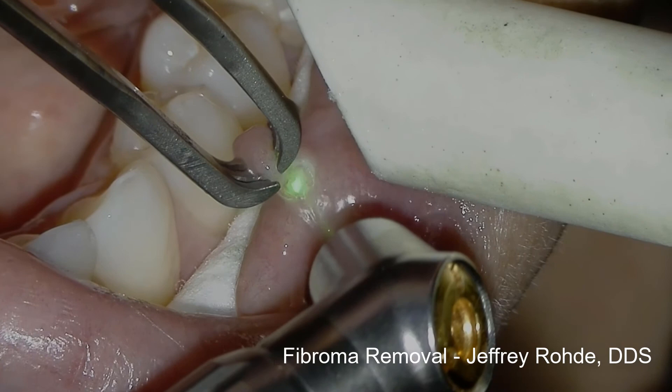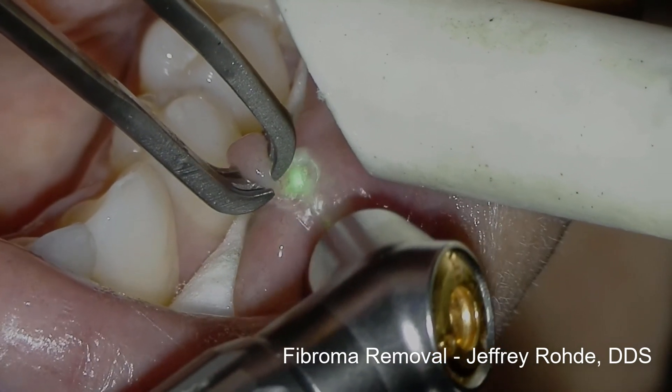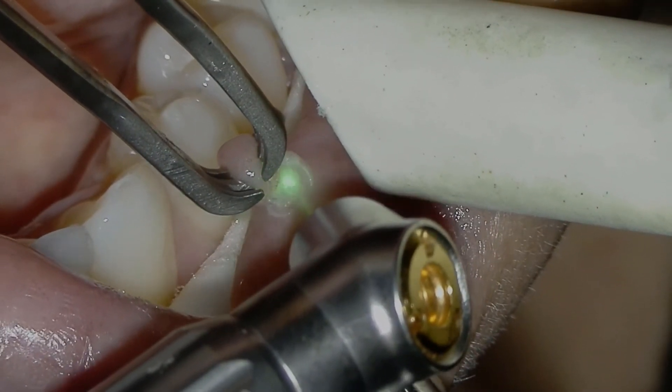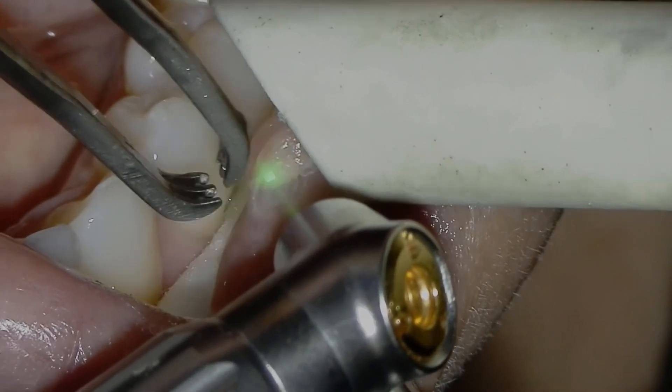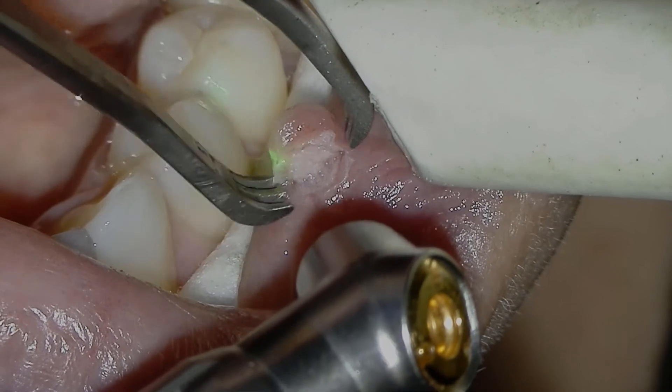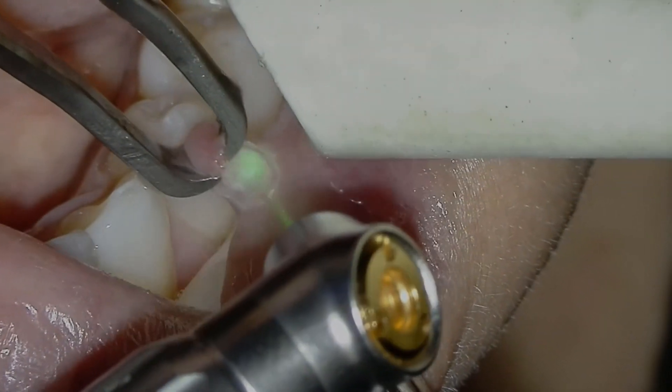This fibroma removal was performed blood-free and in less than 60 seconds. Following application of topical anesthetic, the tissue is elevated and gently pulled forward using forceps. The patient reported no post-operative pain and exceptional tissue healing was observed.